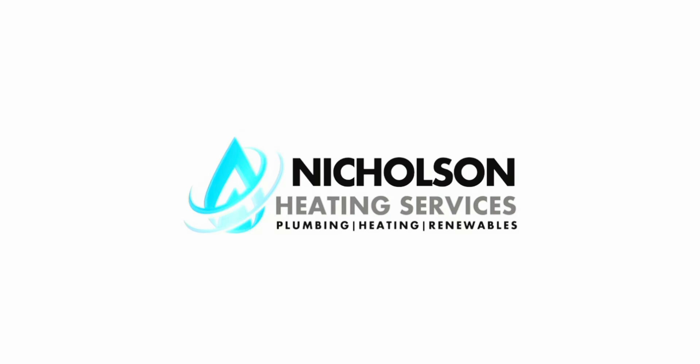Welcome to Nicholson Heating Services. We complete boiler installation, service and repair in the northeast of England. Please watch this video a few times before you attempt any of the tasks in it to make sure you're familiar.